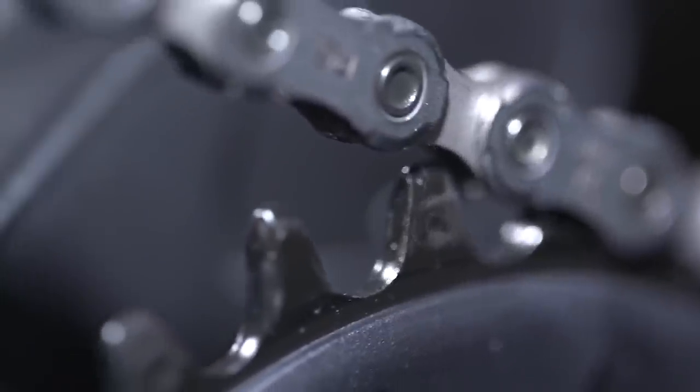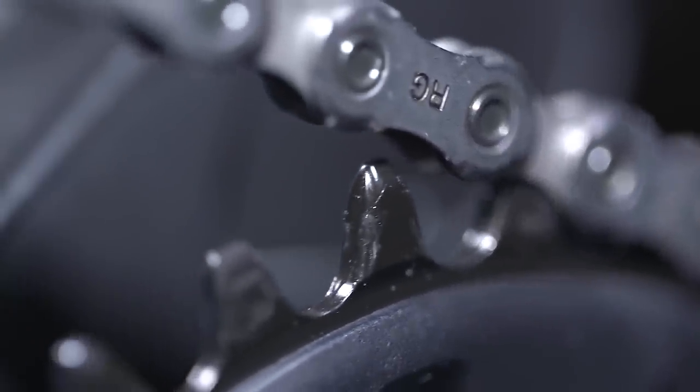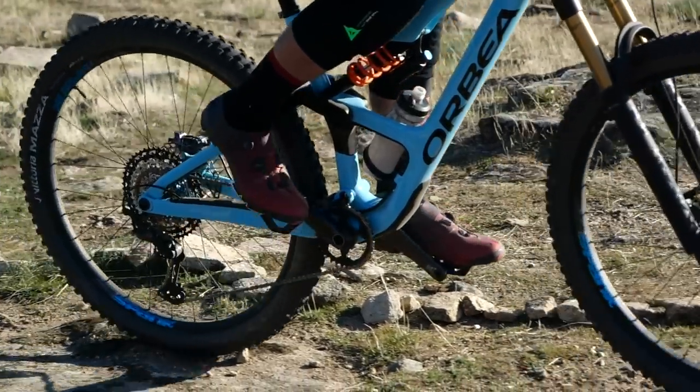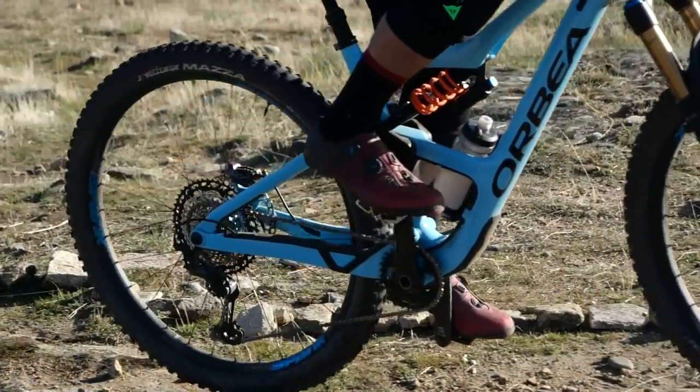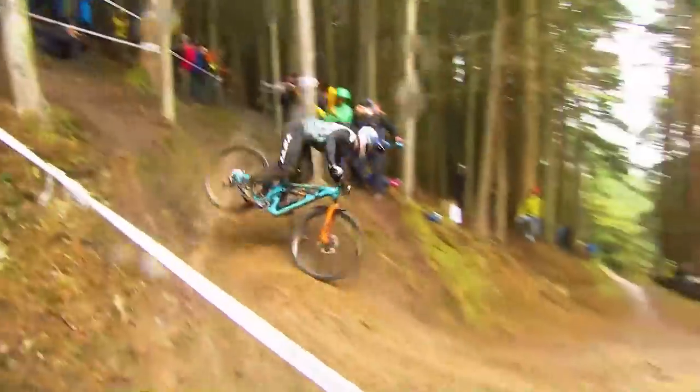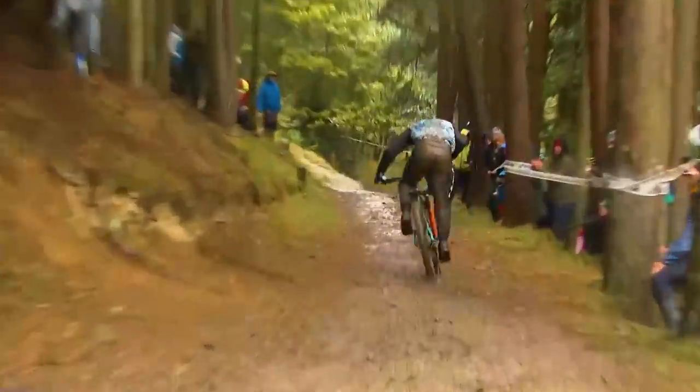Shifting under pressure and forcing the bike into gear risks damaging the drivetrain — it can damage the mech, the cassette, the chain, and the chainring. If there's a weak link somewhere, something is going to give. If you're coming into a tricky section where you need to put power up a climb, just back off ever so slightly, slot it into gear, then get back on the power and pick up that nice cadence again, and you'll motor on up.